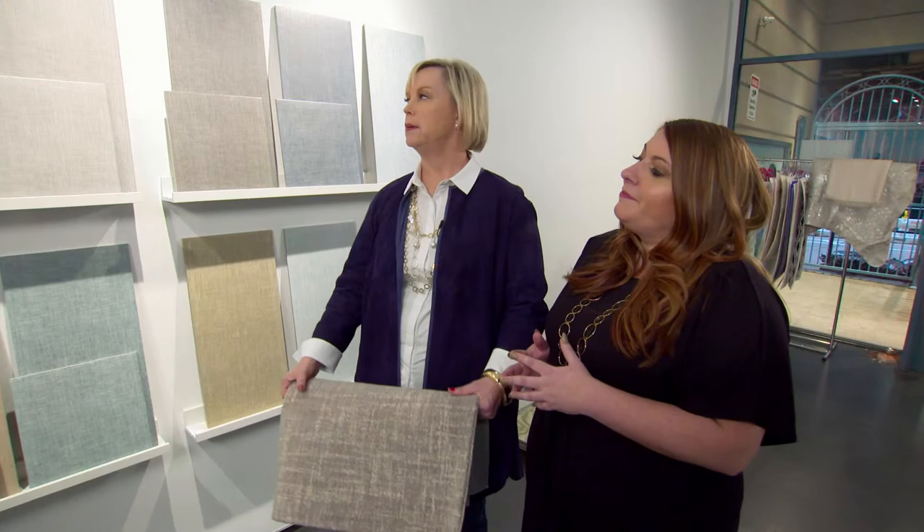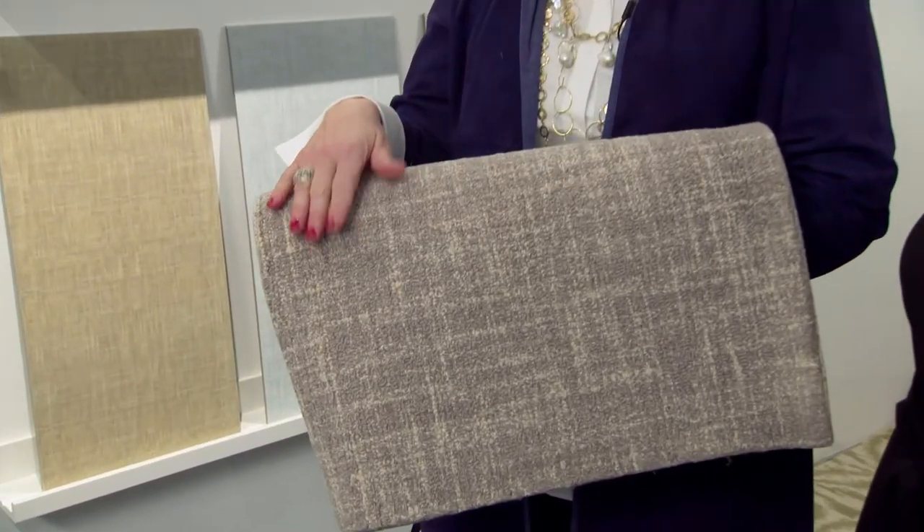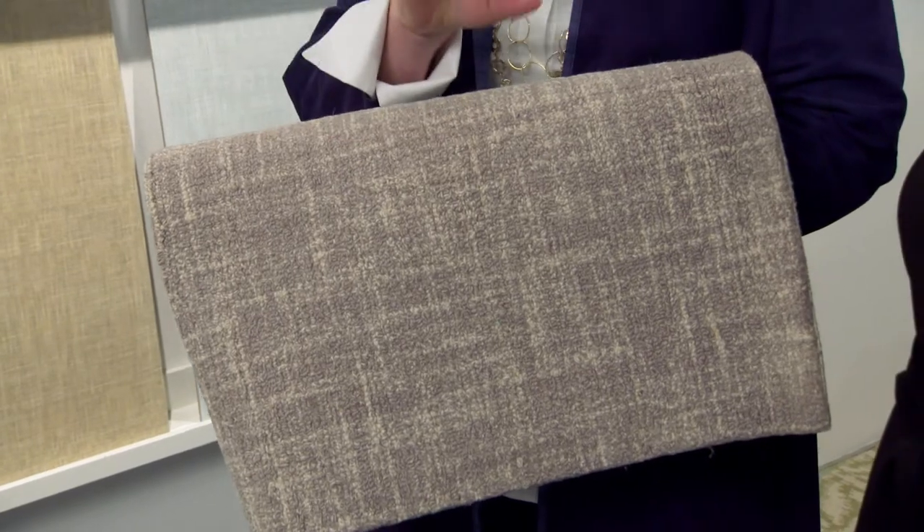Annie, can you tell us what inspired this design? So the Crosshatch is inspired by one of our really best-selling rugs. It's just a subtle tonal pattern and we adapted it — we made it a little bit smaller for tile, but you can see almost just the lines creating the texture.